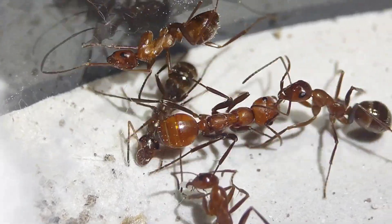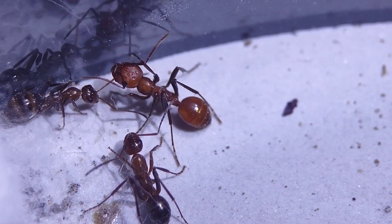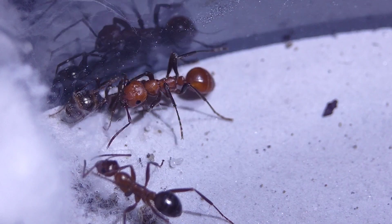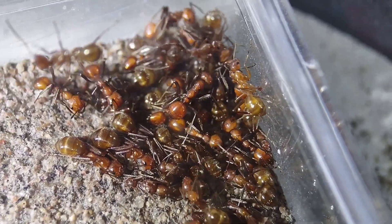The Polyergus workers' only jobs are to defend the colony and to raid other Formica pallidifulva colonies for their brood. The slaves, on the other hand, do all of the hard work. They hunt for food, tend to the queen and brood, and make sure that the colony works as it's supposed to.